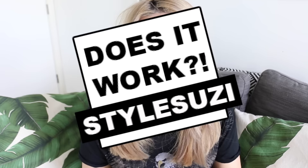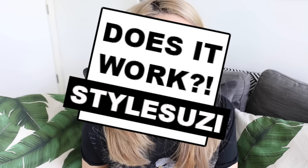Hey guys, welcome back to my 'Try It or Does It Work' series. This is where I test and try products that are a bit gimmicky or products that have a really good rep. I actually try them out and let you guys know whether they actually work or not.